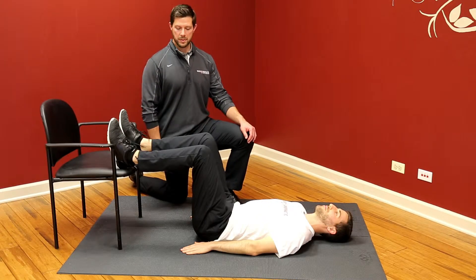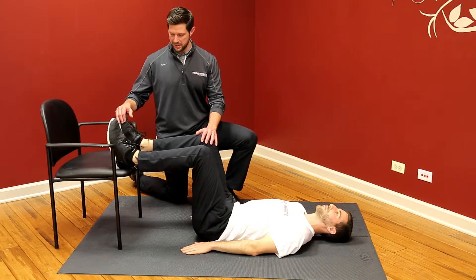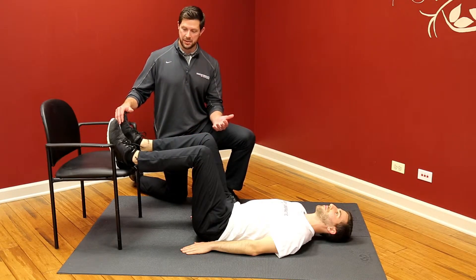This is the single leg hamstring bridge. We're going to start just like we did in the double leg, both feet on the chair, hips, knees, and ankles about 90 degrees.